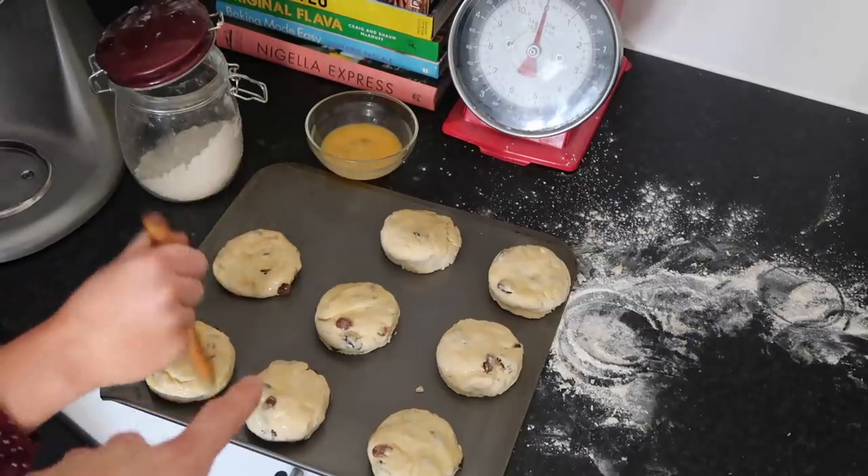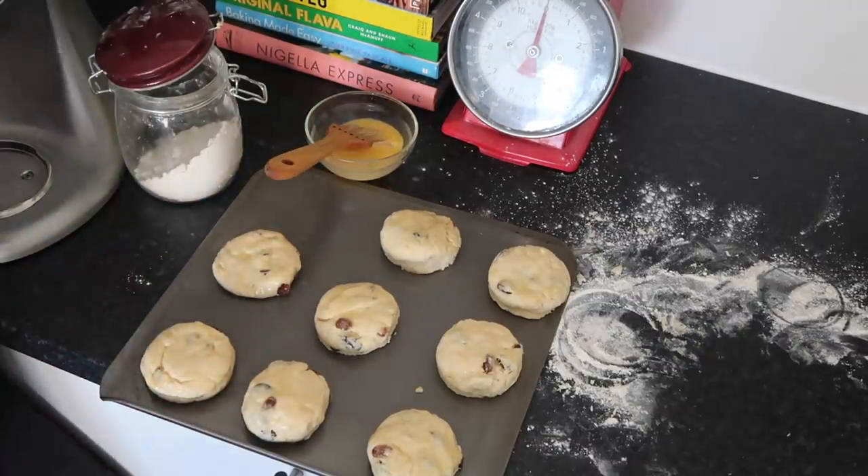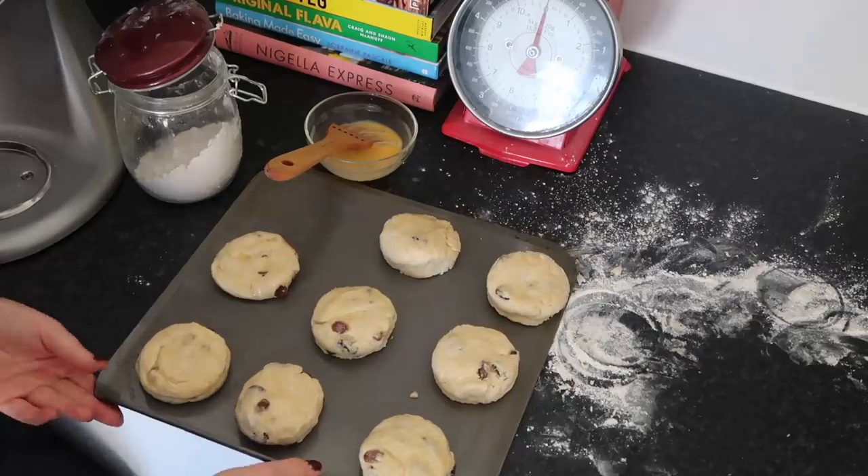These just need to go into the oven for 10 minutes at 200 degrees until they're nice and golden brown on top.